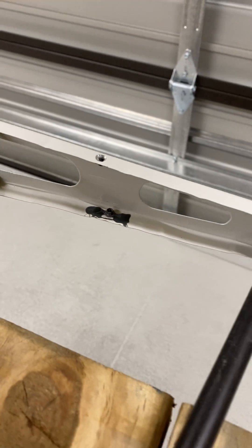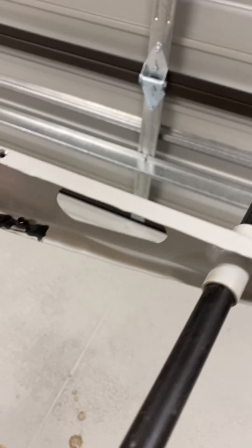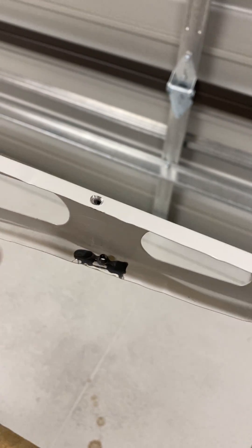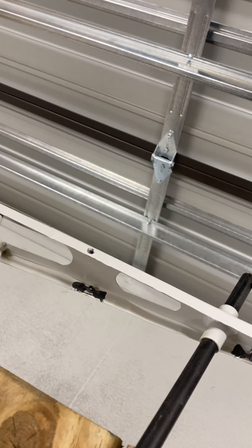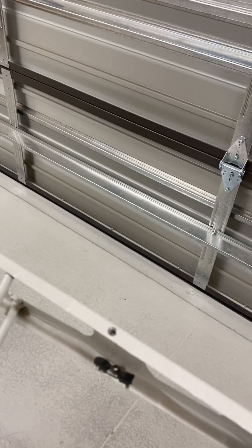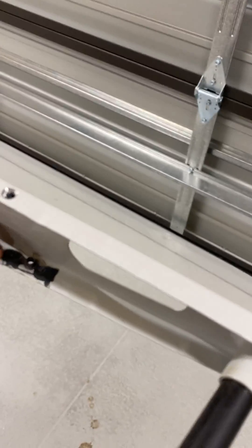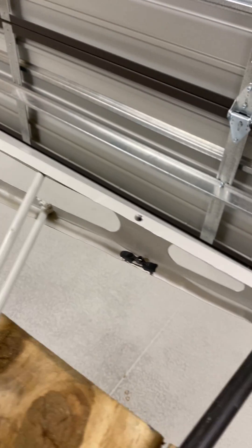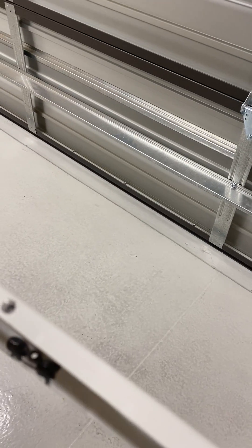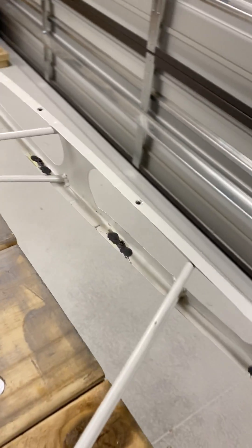I've been using strong adhesive to do a few things on the Bearhawk. Last night I bonded these nut plates to the rear stabilizer — they're on the inside rib to fix the trim strip once it's finally assembled. I didn't remove all the paint on these ones; I scuffed it up, sanded it back a bit, cleaned and degreased it, and it appears to have taken pretty well. It'll need another five days to fully cure.